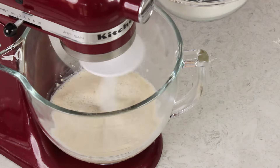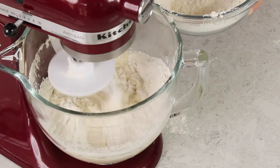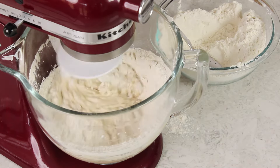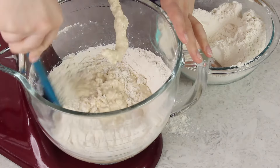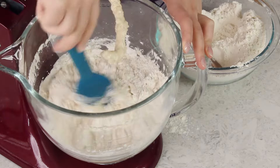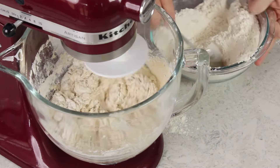Fit your stand mixer with a dough hook attachment and turn the mixer speed to low. We are going to gradually add our flour mixture to our yeast and water mixture until everything is completely combined. The dough hook may have some trouble getting flour on the sides, so once you've added about half the flour, pause and use a spatula to scrape down the sides of the bowl and work everything together briefly before continuing.